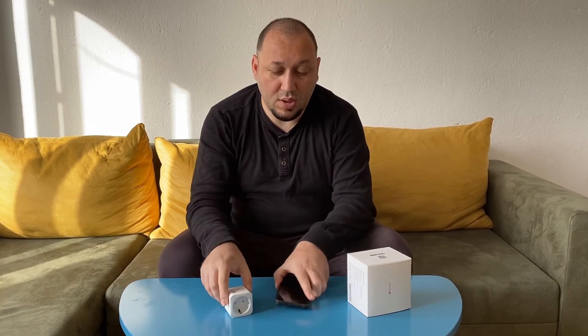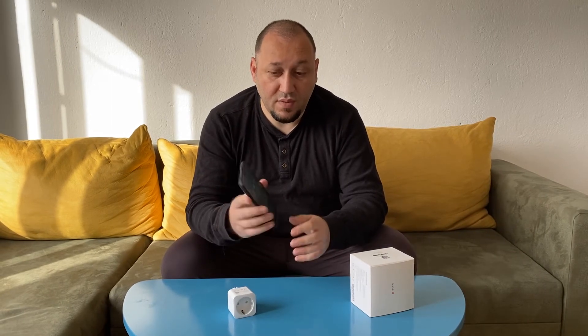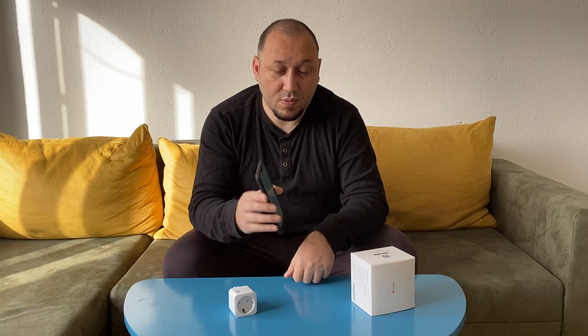I bought a slightly higher wattage version to make sure the washing machine and dishwasher are not going to destroy this smart switch. It comes with an application called Smart Life, where you can make a schedule.